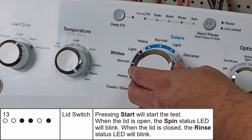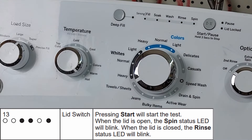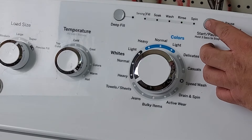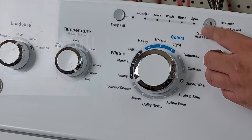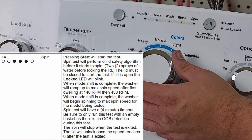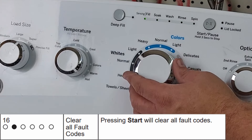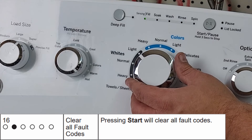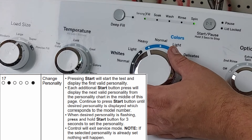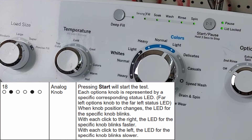Unlike Whirlpool-style tests, this machine will automatically lock the lid to run the spin and agitation modes as part of the tests. So if the lid lock is bad, the machine will not properly agitate or spin either. Simply advancing the knob will end any given test. Once you get through all the tests, all the lights will flash on and off, signaling that you are back at number 0 and can cycle through again if needed.